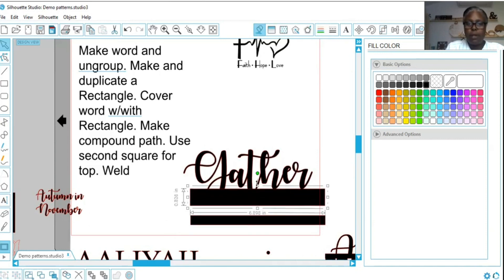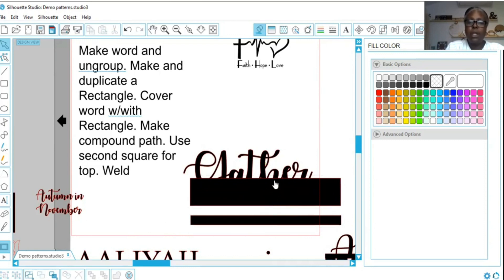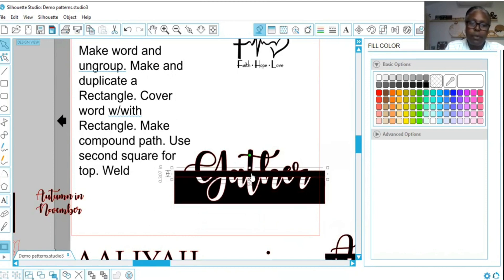Let's make this one bigger and make them both wider, because this might be a really nice table sign for Thanksgiving or Christmas. Here we go — I'm going to put it right here. Now I'm going to select both, right click, and say Make Compound Path. Here we go, we have the second part. I'm going to scrunch it down a little, put it up here, pull it down just a little, then select both and weld.